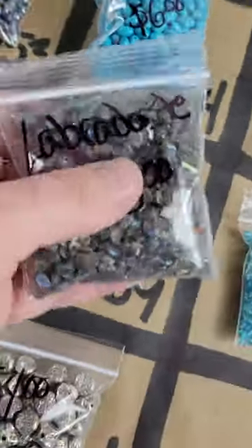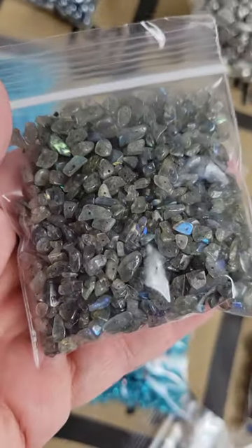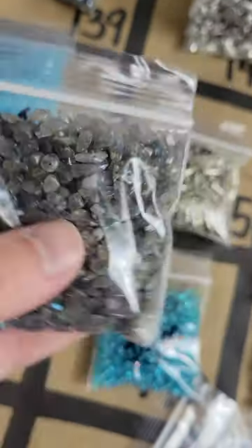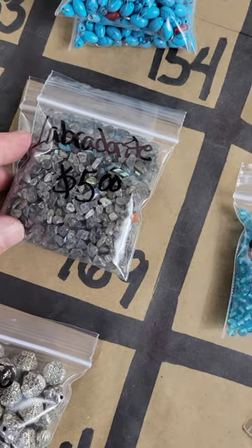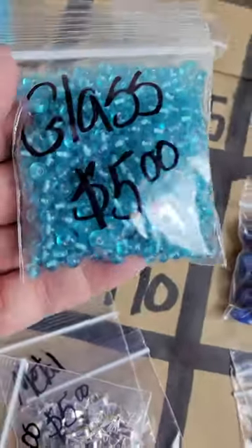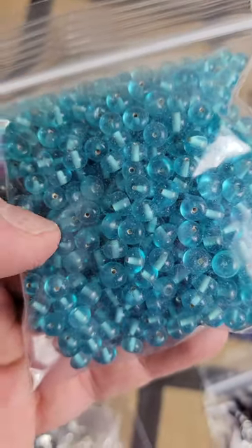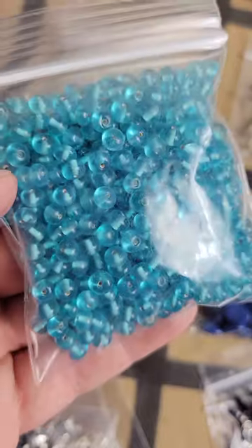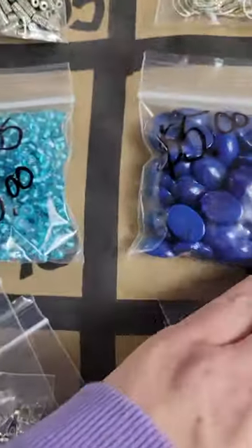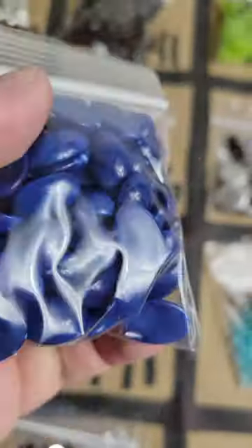Number 169: labradorite stone chip beads with a very pretty flash — five dollars a pack, two packs available. Number 170: glass beads, different shape, slightly darker — very pretty.